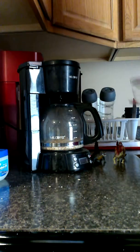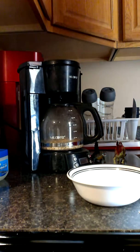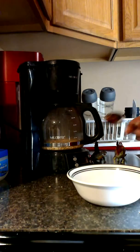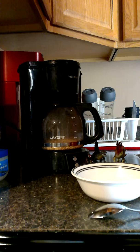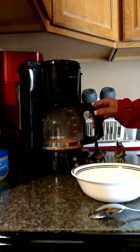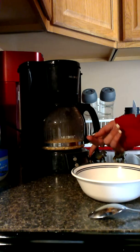I'm going to get your bowl. I struggle with cleaning up brewers. I don't know if there's any more water running.